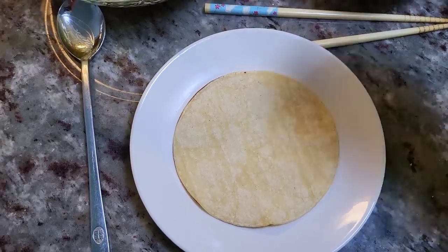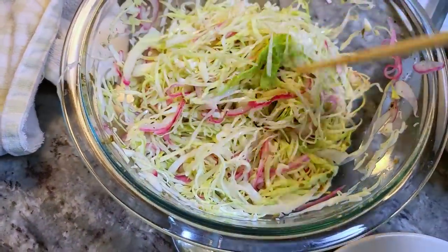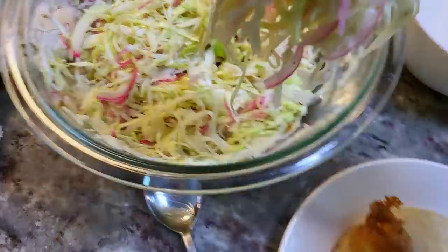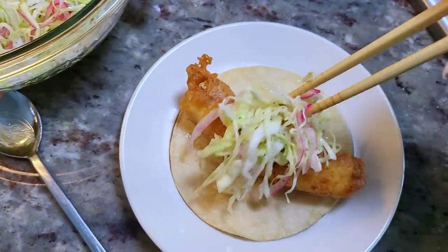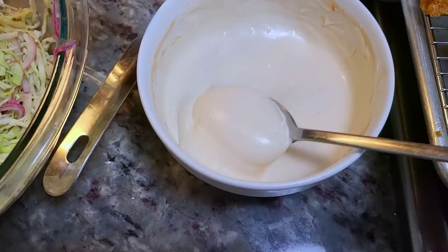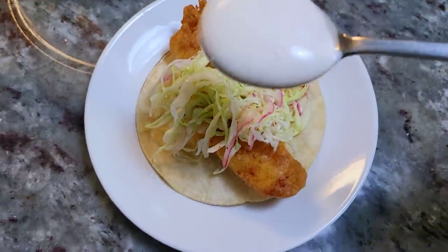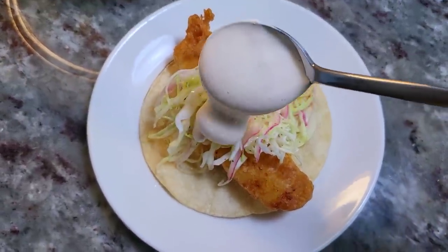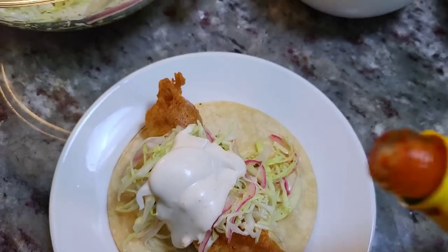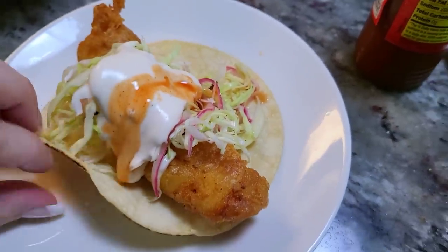To build this taco, it's the tortilla, the fish, and the curtido — the pickled cabbage slaw we made — and I'm just going to pile it right on top of my golden fried fish. I'm going to add some of my crema, which is that mayo, sour cream, and chipotle pepper sauce mix. And I'm going to add a little bit of Louisiana hot sauce or you can add that chipotle hot sauce. And this is the taco.